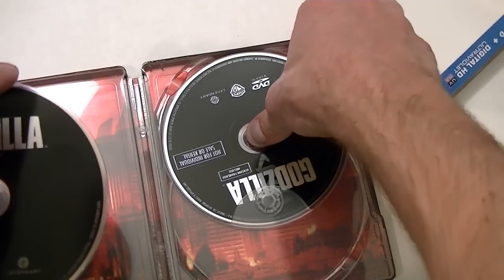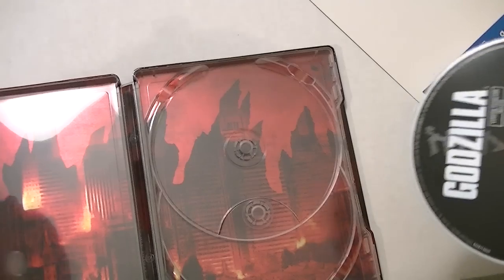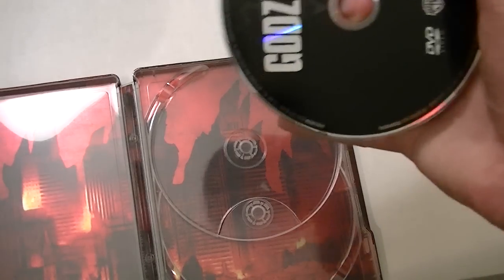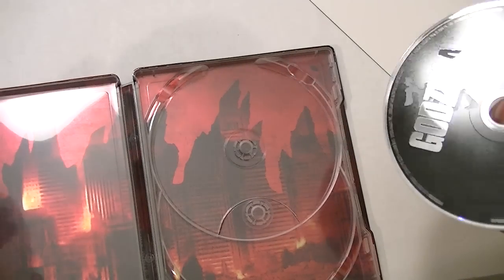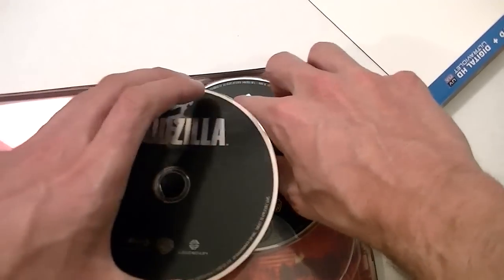So I guess one of them is the DVD and one of them is the Blu-ray — this is the DVD, this is the Blu-ray. And in the background you can see a little bit more, just kind of like Godzilla going through — I guess New York? I can't remember where he ends up, but he ends up in the States at some point.